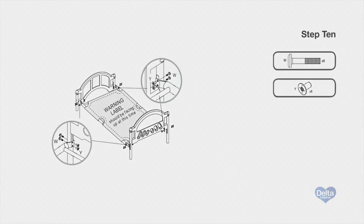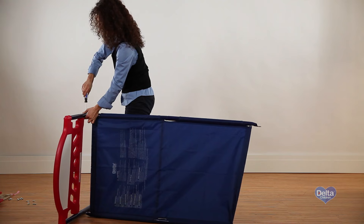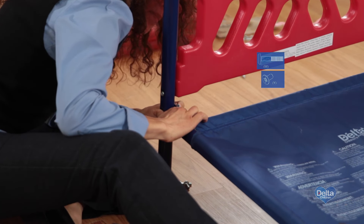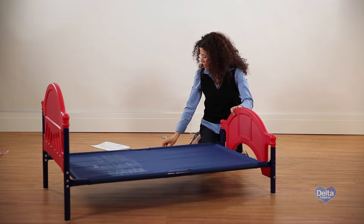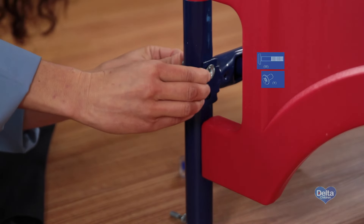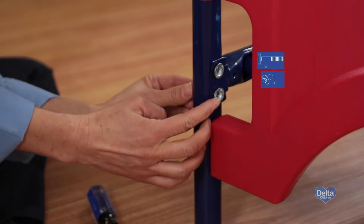Step 10. With the warning label facing up, insert the fabric mattress support into the bed frame, making sure the flat end of the frames are on the inside of the legs. To easily attach the mattress support to the headboard and footboard, slide one side in high and the other side in low. Secure in each corner by placing one bolt labeled W and one nut labeled Y into the pre-drilled holes in the frame. Tighten with your Phillips head screwdriver.